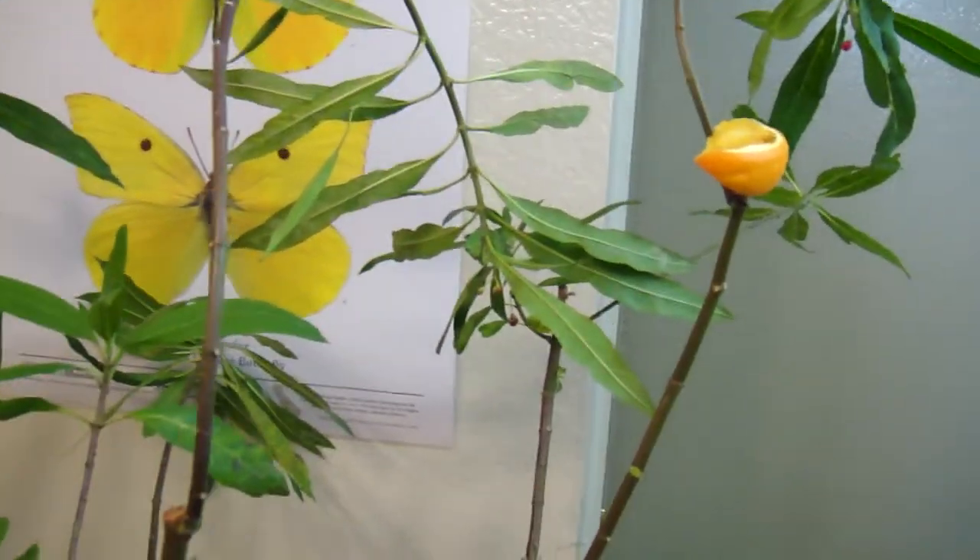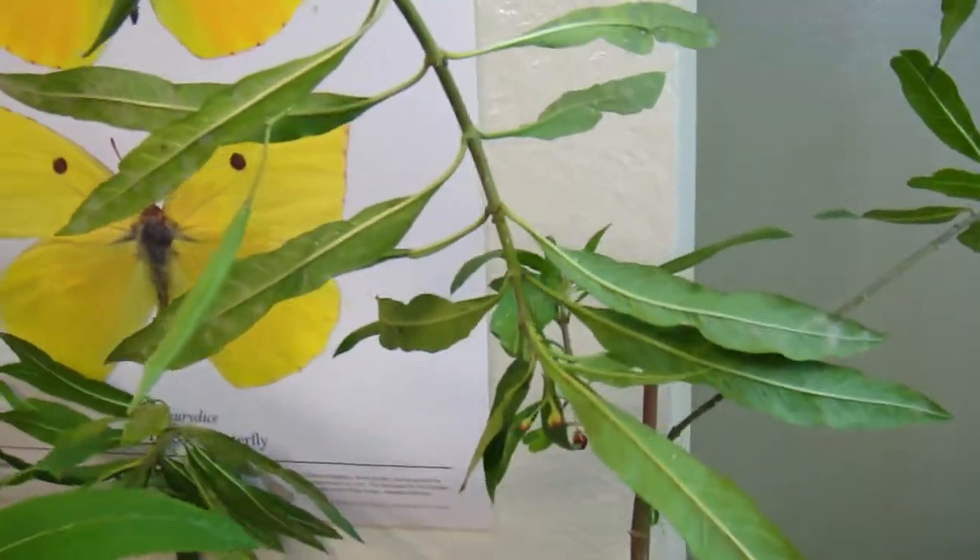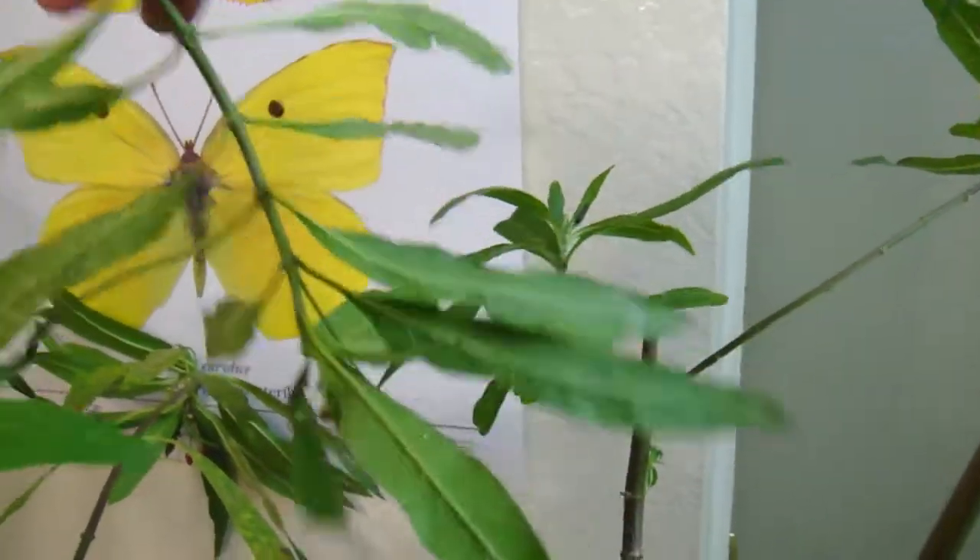Now the long-awaited moment — we get to look for eggs. I've been looking forward to this for a long time. I see a whole bunch of them over here. Let's see if we can get in on this.